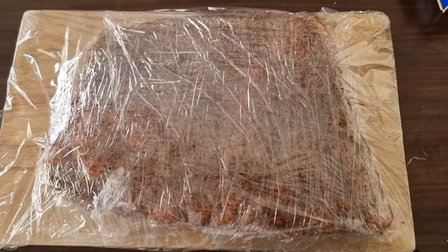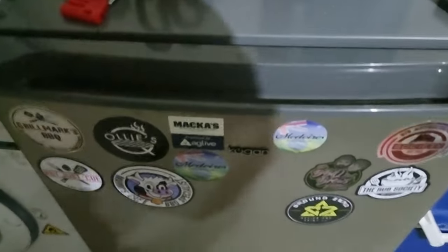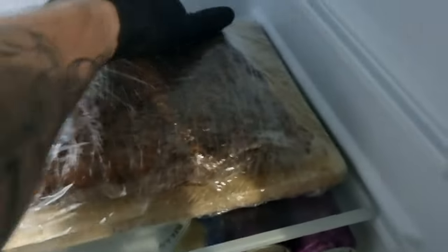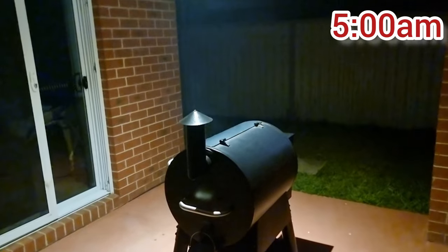Now we're going to wrap this thing up in cling wrap, get it in the fridge, and let it sit until tomorrow morning when we get it on the smoker — let that rub set in overnight.